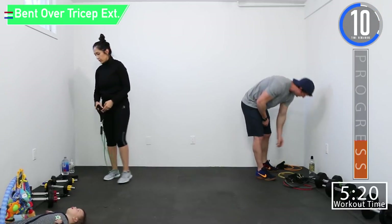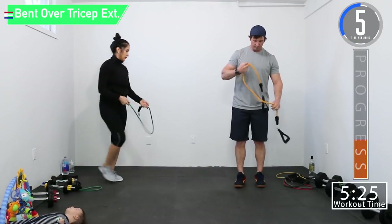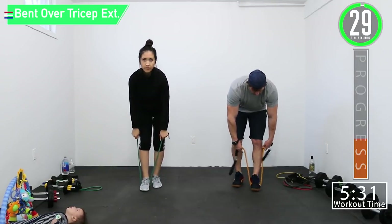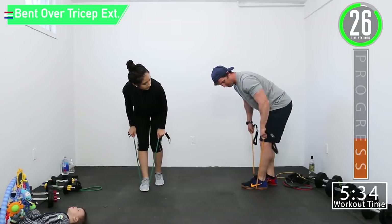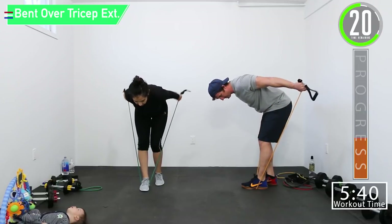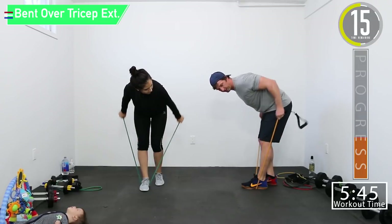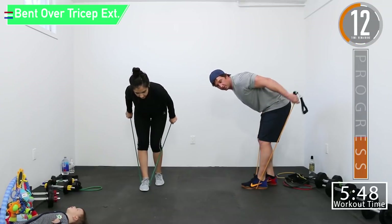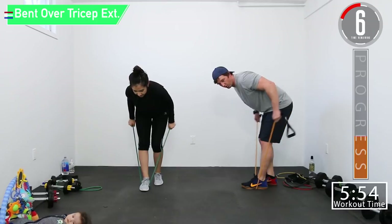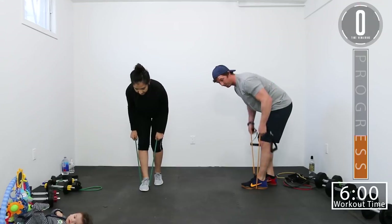Now we've got bent over tricep extension. For this one you can hold your handle and use one or both feet, or choke up on the actual handle and hold the resistance band itself. We don't want that upper arm to be moving — it should be stationary. Just your hand and forearm should be moving backwards and forwards. Squeeze that tricep at the top.